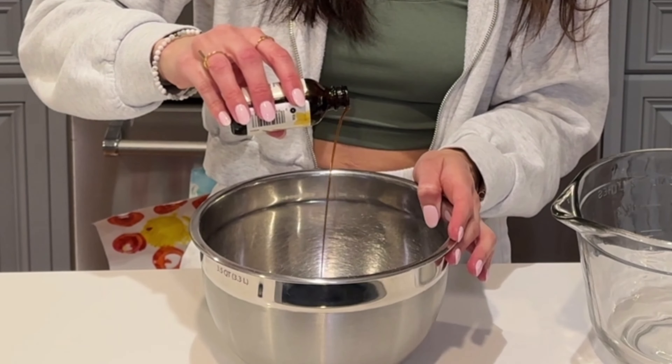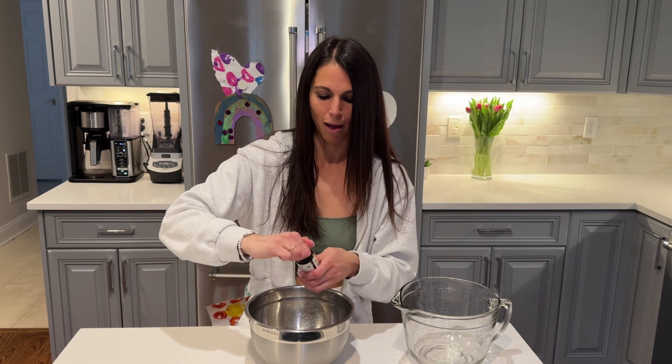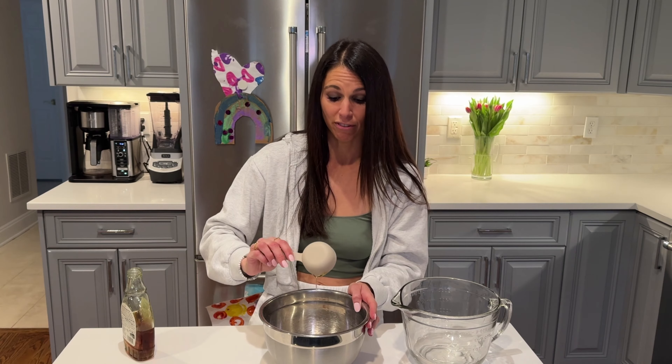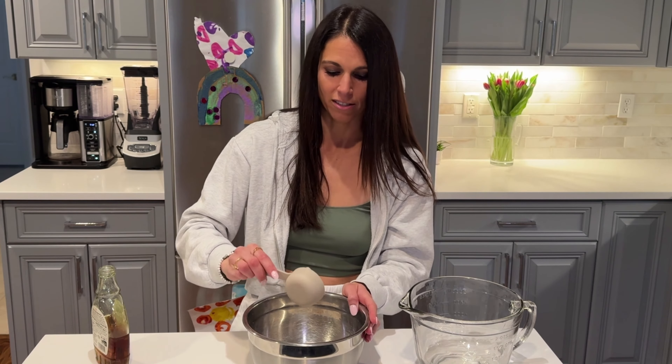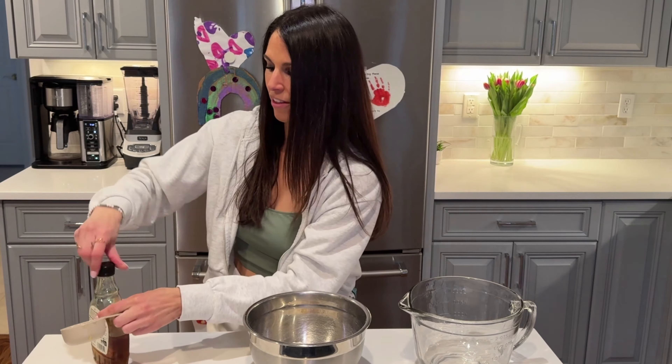One teaspoon of vanilla — as you know, I never measure this, so we're gonna have to make one teaspoon. We had some requests for cake pops, which is why we figured we would do a healthy version of a no-bake cake pop. We are just going to use a third of a cup of maple syrup. When I tested out the recipe, I only used a third of a cup and they were still very sweet. We are also going to dip these in frosting, so a third of a cup was perfect. You don't need them sweeter than that.